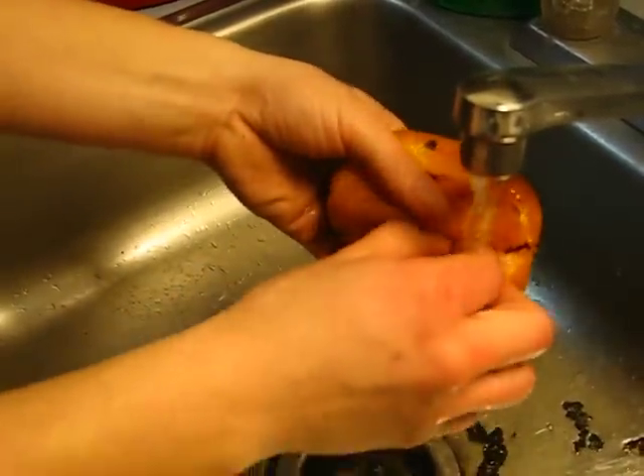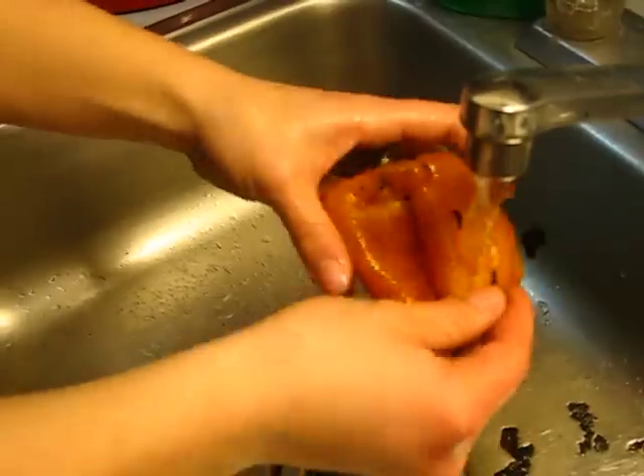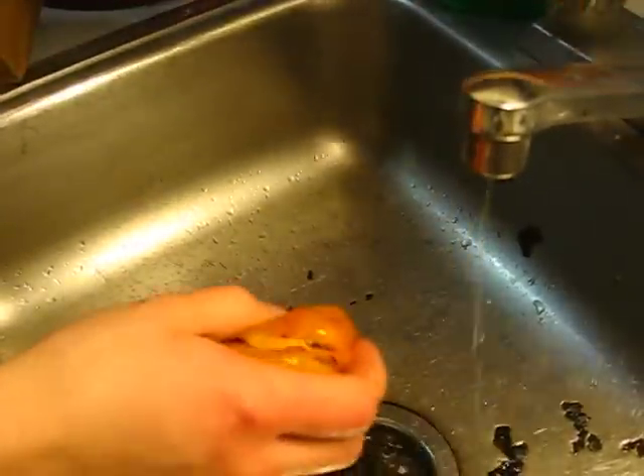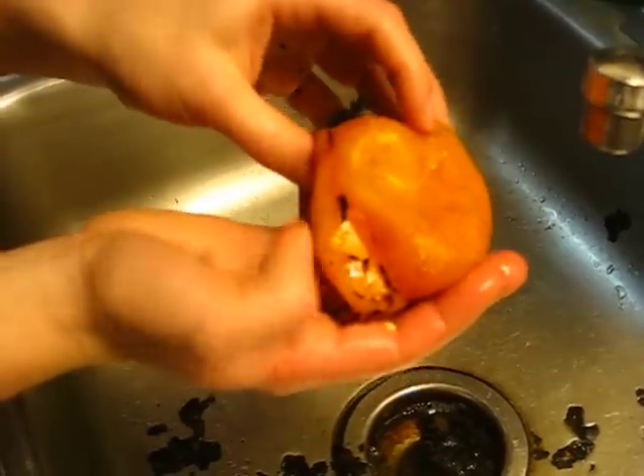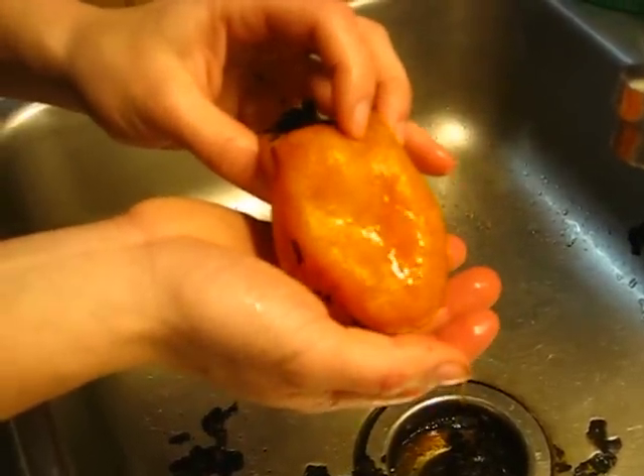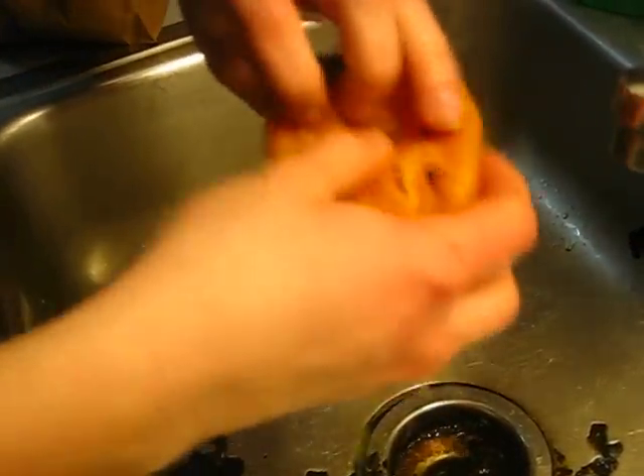Basically what you're going to be left with is your roasted pepper — it's ready to go. You can just cut the top off, get the seeds out, and put it in your sandwich or soup.